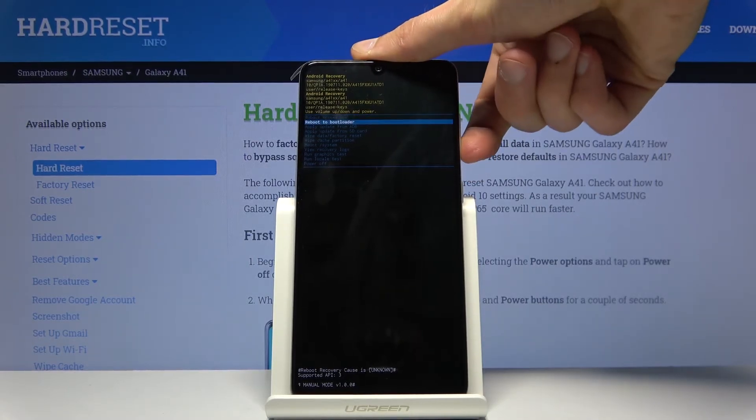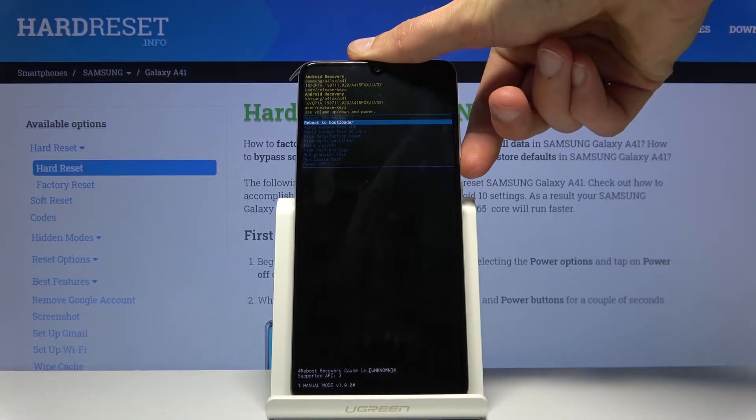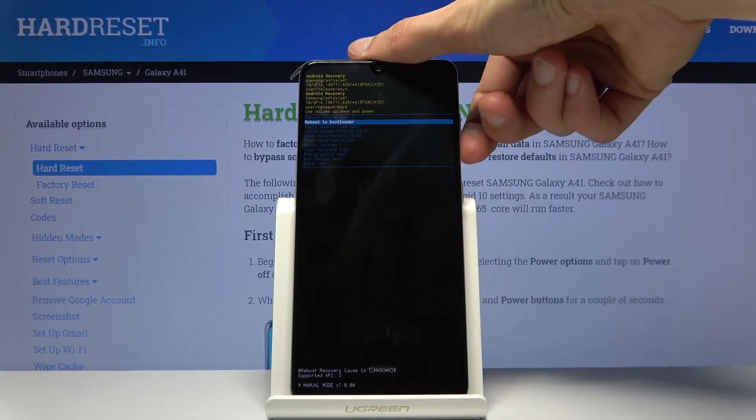You can navigate using the volume keys, and whatever you select you can confirm with the power key. From here you can reboot the system, reboot to bootloader — which is actually a download mode — and apply updates.